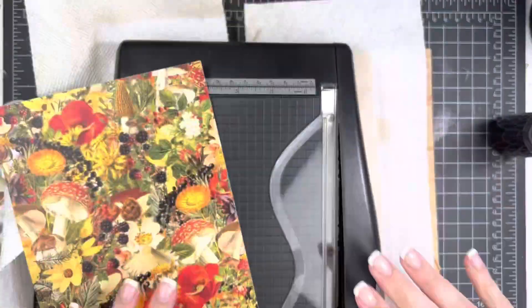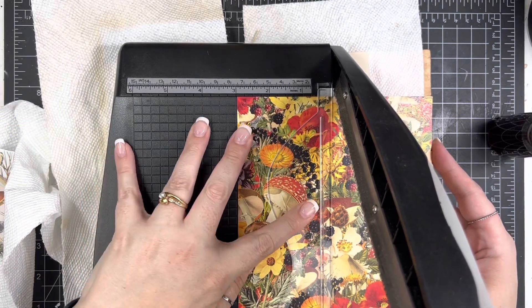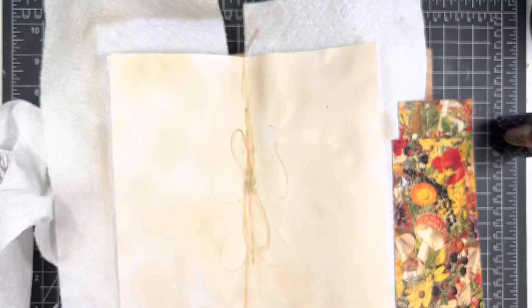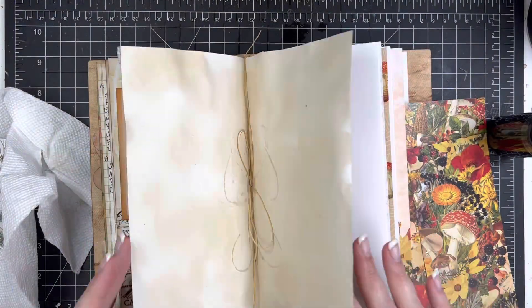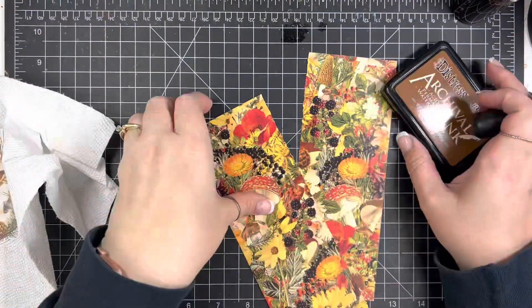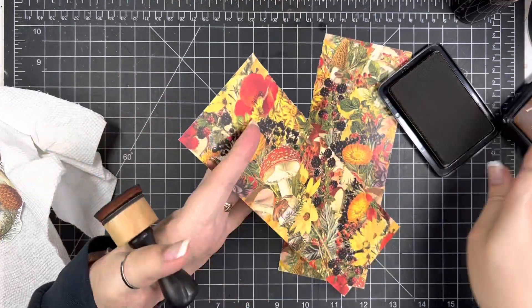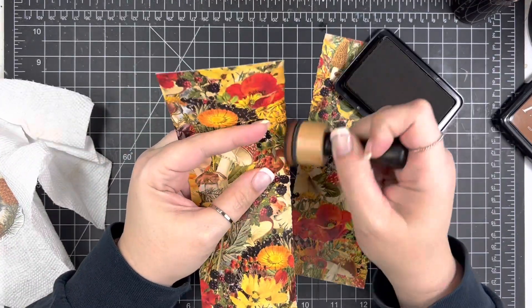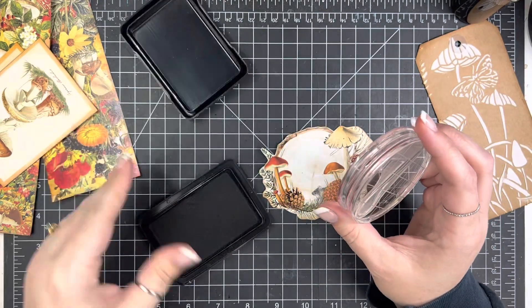I want to use this piece of pattern paper that coordinates with the kit. I'm going to use my Tim Holtz Deckled Edge Trimmer to cut down the pattern paper. I'm not creating pockets with this particular set — I just wanted this to coordinate so that when you flip the page over, there's a piece sticking into the middle of the signature, and everything coordinates really well.